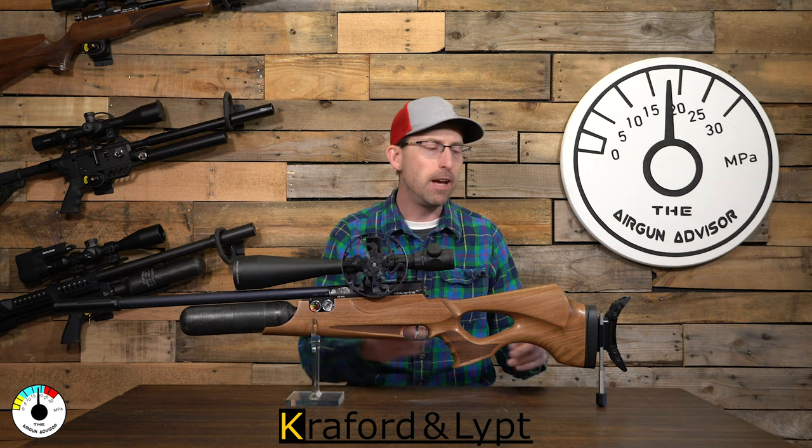If you'd like to take a look at Crawford and Lipp and see what other products they have, or if you're looking to pick up the KLSC for your air gun, I'm going to put a link below. It is not an affiliate link — I don't get anything from your purchases — but I want you to be able to find it easily. As always, until next time: may your trigger pull stay smooth and your pellets fly straight. We'll see you right here for another edition of the Airgun Advisory.